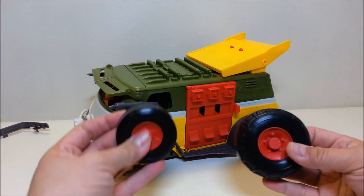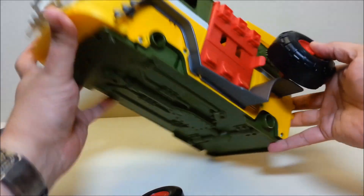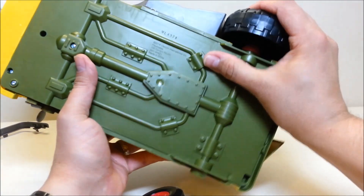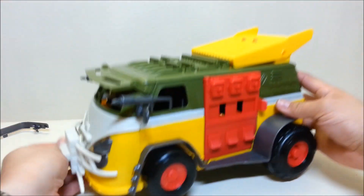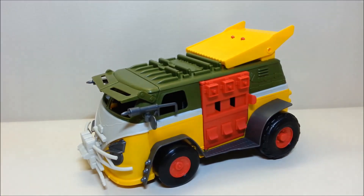The bigger wheel goes on the back and the smaller wheel on the front — pretty straightforward, you just pop them in. Note that once the wheels are in, they're in for good, so make sure you get those lined up properly. Do the same thing on the other side. Now the only thing left is the missiles.